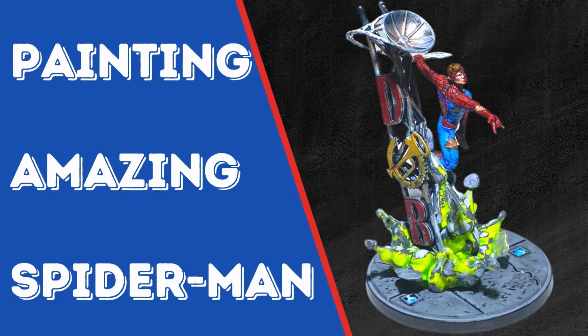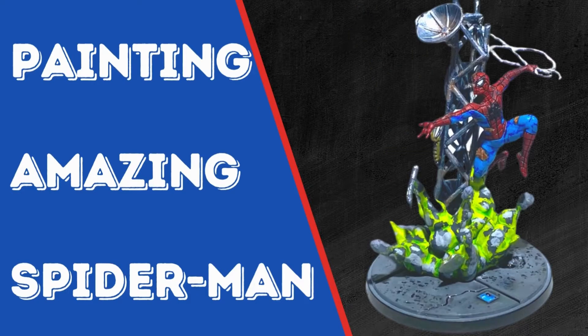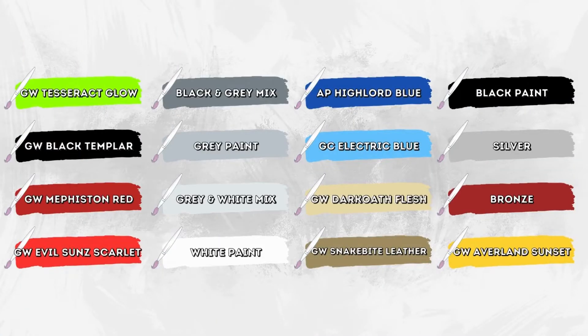Hello everyone! In this video, I will show you how I painted my Amazing Spider-Man model for Marvel Crisis Protocol. It's worth noting that I painted him in three separate parts: first being the explosion, second being the daily bugle sign, and third being Spider-Man himself. Here you can see a list of paints that I used, and I will also have it noted on each part of the painting process which paint I'm using. Alright, let's jump into it.